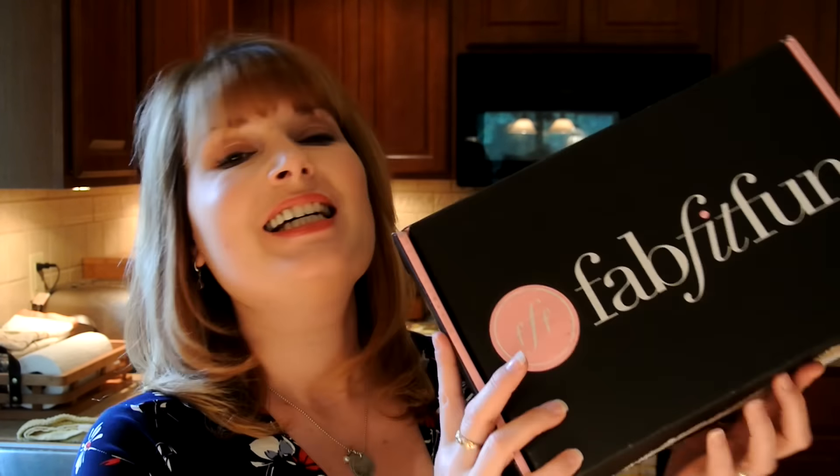Hi everyone, welcome back to my channel. Today I am unboxing the Summer 2015 FabFitFun box.